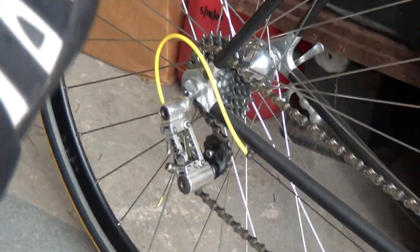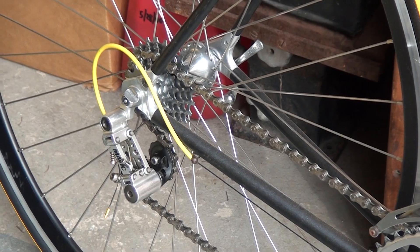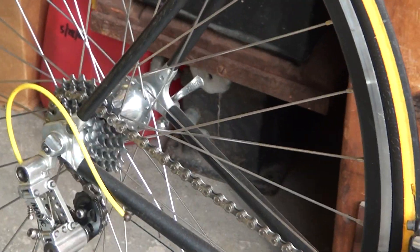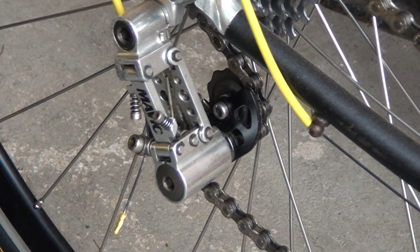I've probably never seen Mavic shifters. I had that on my varsity — my Schwinn, Mavic derailleur. It's a copy, similar to an old Campagnolo derailleur. See Ben, I got you that right there.